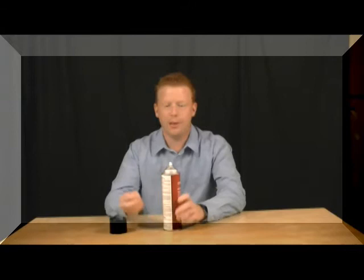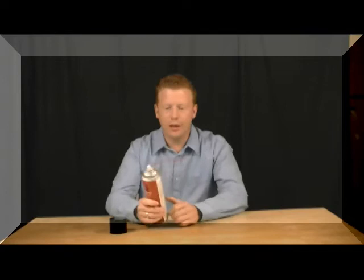Hi, I'm Jeff with ePest Solutions. Today we're going to talk about Bedlam. This is a very popular product for the eradication of bed bugs. It's also going to be for lice and dust mites. This will also work for carpet beetles and clothes moths, but it's used predominantly for bed bugs.